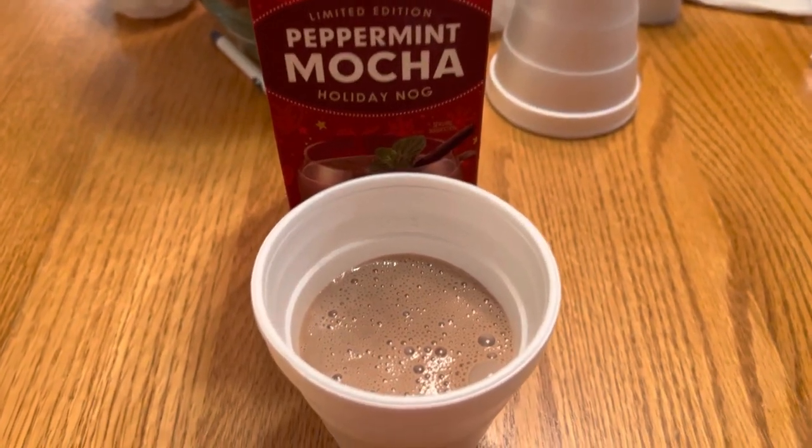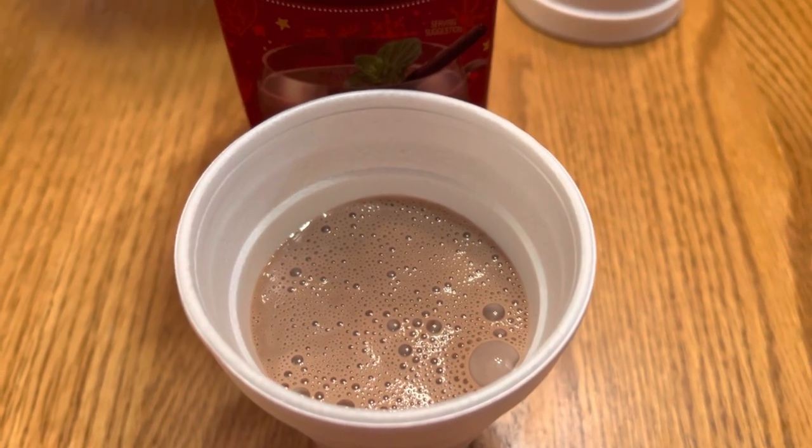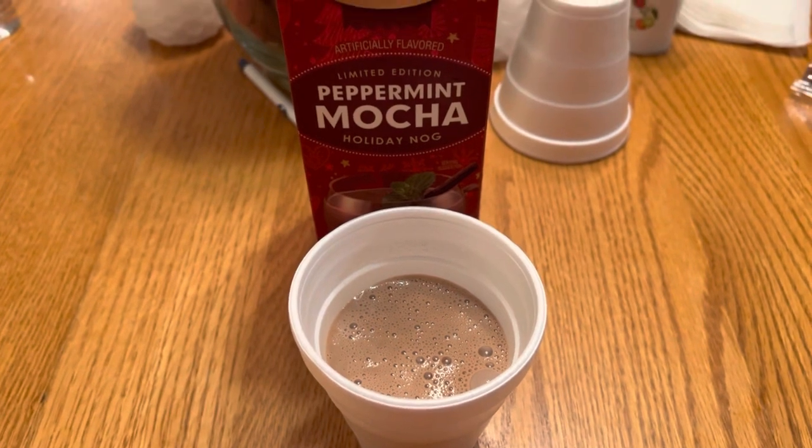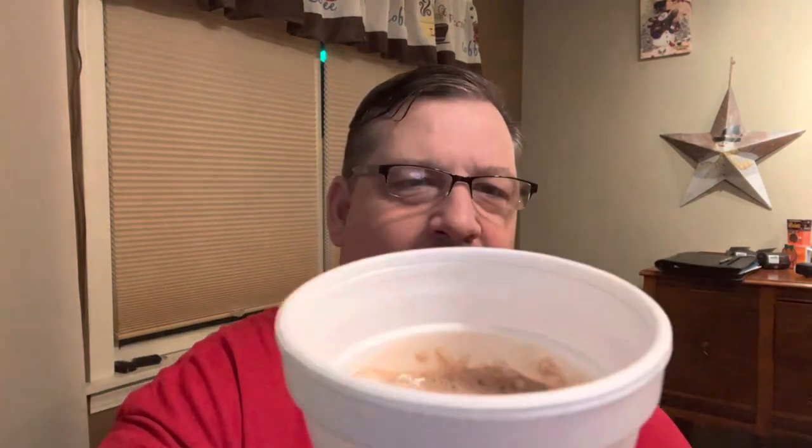Okay guys, I poured some in a cup — just wanted you to get a look at it. As you can see, it pretty much looks like chocolate milk, and we'll see how good this tastes. I noticed it did have a peppermint smell. Let's give it a whirl. Cheers, my friends. It has that peppermint mocha taste. It's kind of deceiving because it looks like chocolate milk, but it's not as thick as chocolate milk — not as thick as some of the other eggnogs I've had.